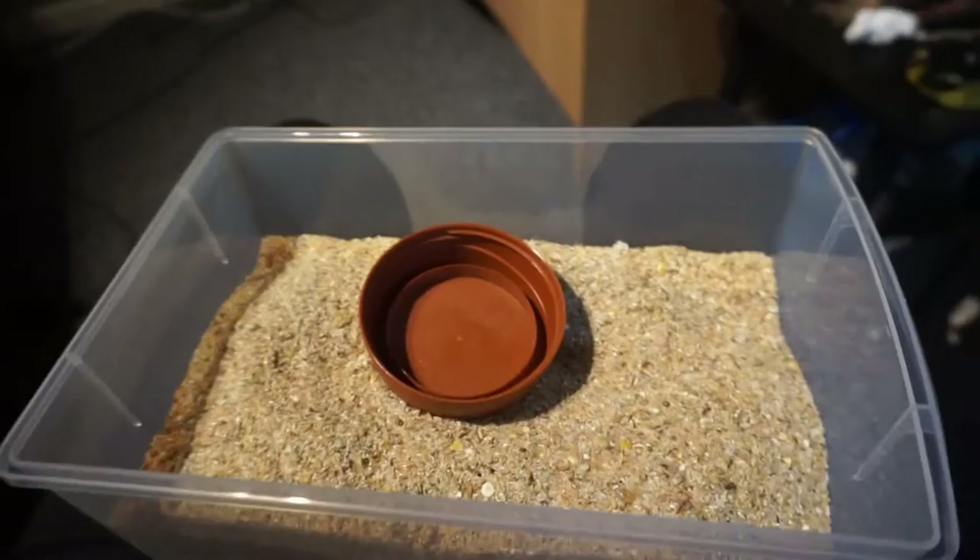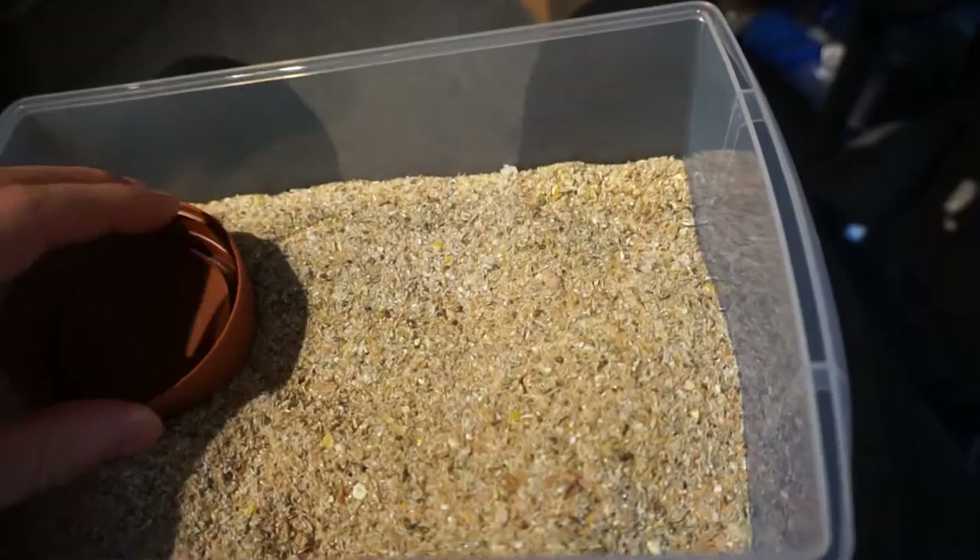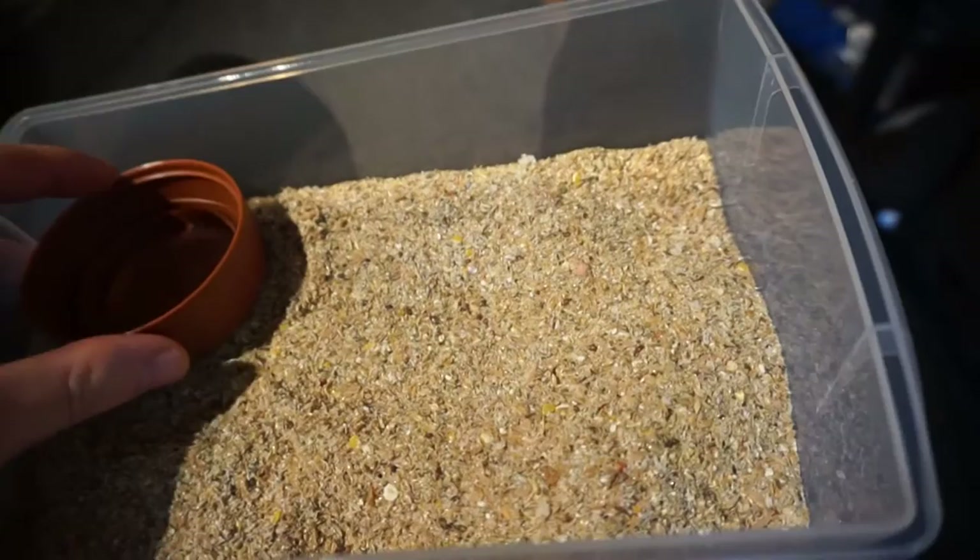Hey guys, this is just a short informative video on how I make my roach food for my dubia roaches, my locusts and any other bugs that I take care of temporarily for live food.